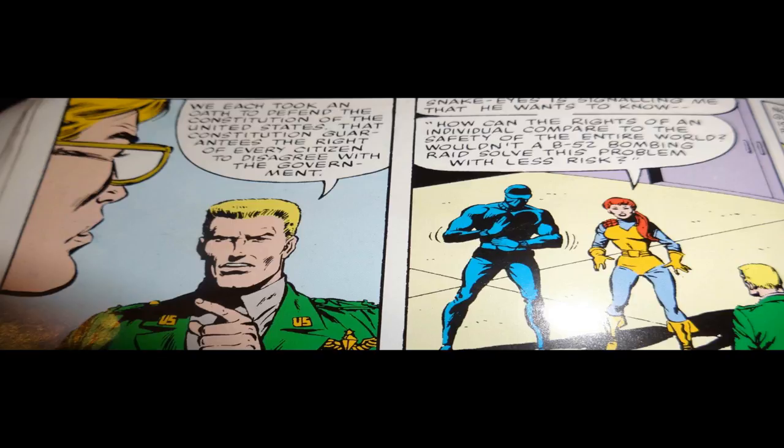One important part of this scene is when Hawk gives Shortfuse a civics lesson. Shortfuse suggests that Adele Burkhardt is a traitor, but Hawk reminds him that the Constitution guarantees every American the right to disagree with the government — and disagreeing with the government does not make you a traitor. That moment didn't have to be there and doesn't move the action forward, but I'm so glad it's there. It reminds us there is something larger these people are fighting for. We're not just rooting for the green shirts versus the blue shirts — we're rooting for the good guys, and the G.I. Joe team needs to actually be the good guys.